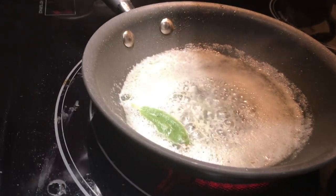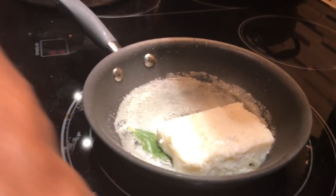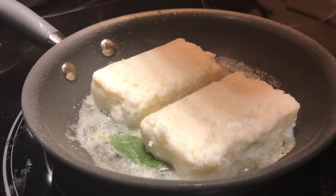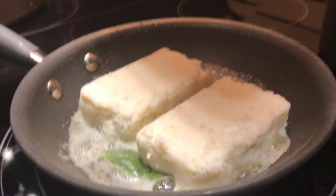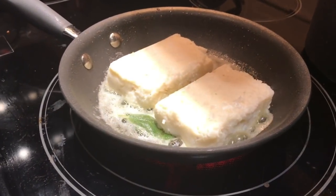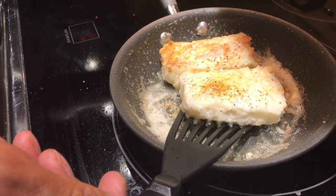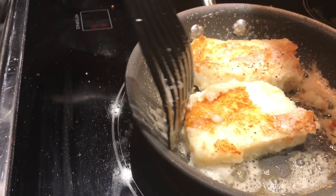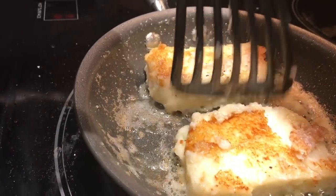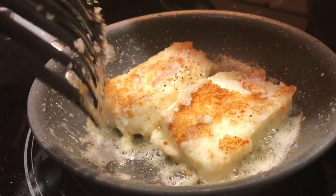Now I'm heating up some butter in a pan with one piece of sage. I'm putting my grits in the pan and we're gonna fry them for probably about three minutes on each side. I might cover it because I want that goat cheese to melt in the middle — about six to seven minutes total. I put a little seasoning salt and pepper on top, then flip it delicately. The cheese is coming through the grits — in another two minutes we'll be ready to take it out.